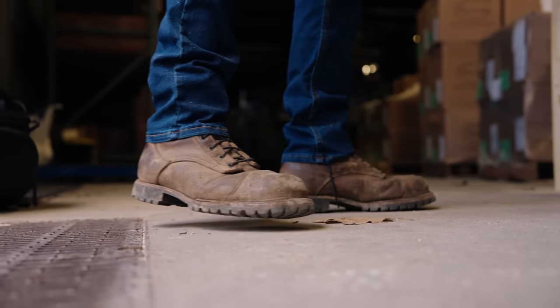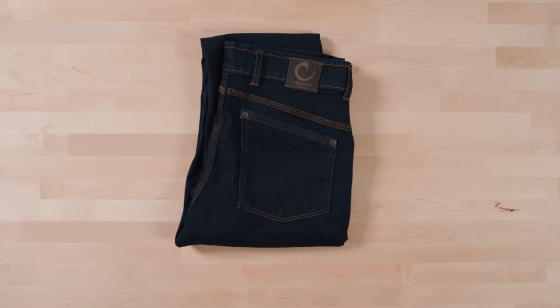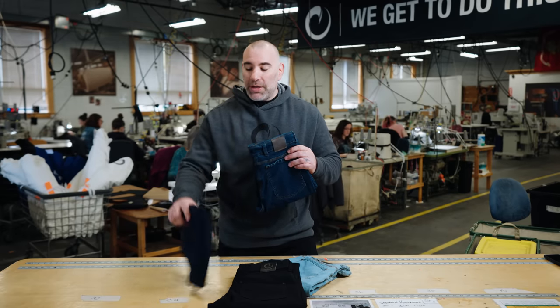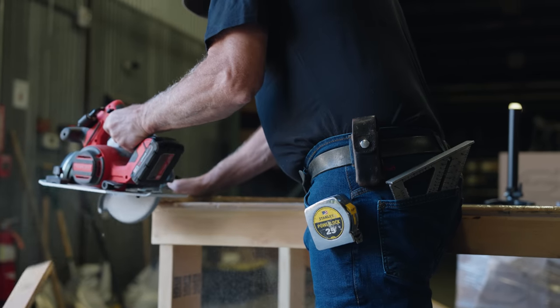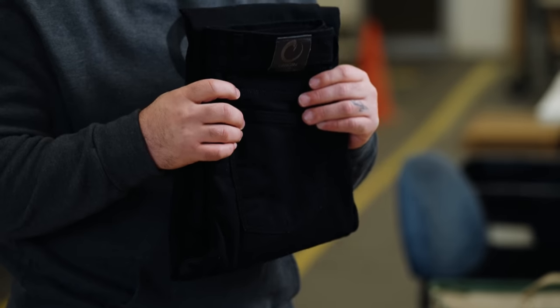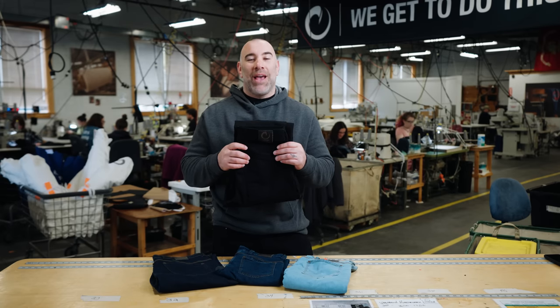Our Delta Denim has four great styles. The first is our dark rinse — if you want the worn-in look, go work. Our medium wash is a two-year wash; this is what the dark wash will look like in two years if you do that. We also have our light wash, our ten-year wash. And black denim — it's hard to make, hard to build, but you've been asking and we delivered.